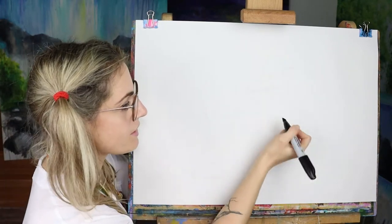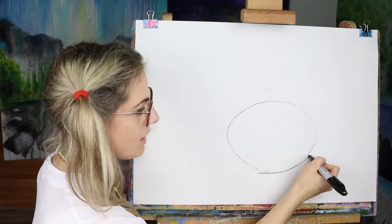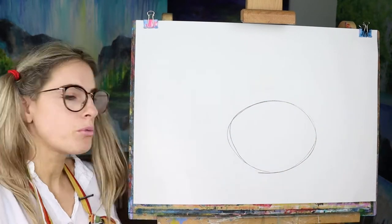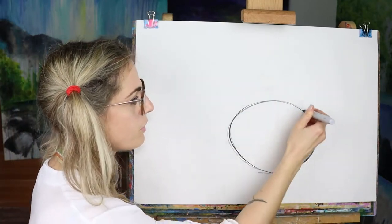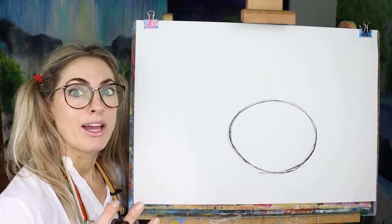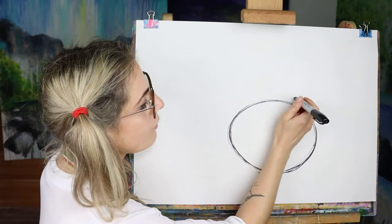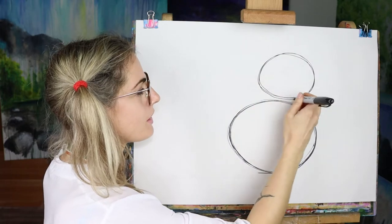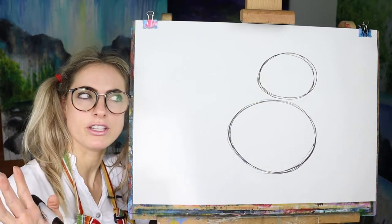So the first thing you're going to need — think of an Oreo. I'm going around it more than once just to get my perfect circle. I'm doing it quite lightly because we want to rub some of it out. So it's basically a massive Oreo or a big pizza, and then above it another one but they're not touching.